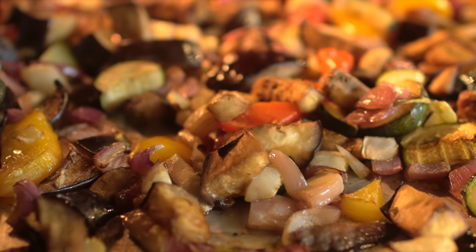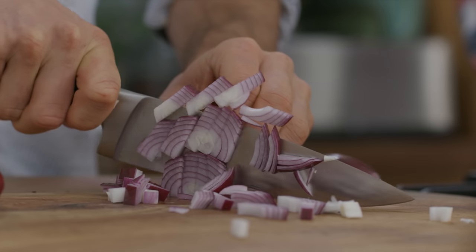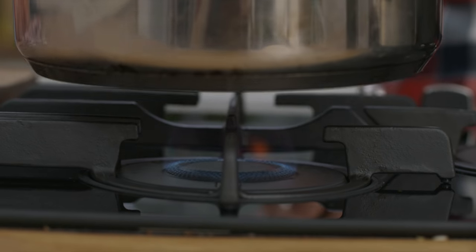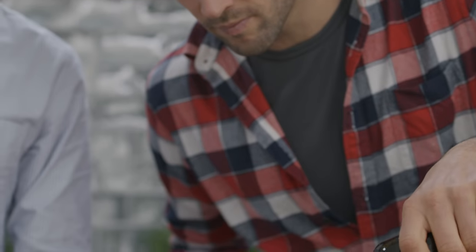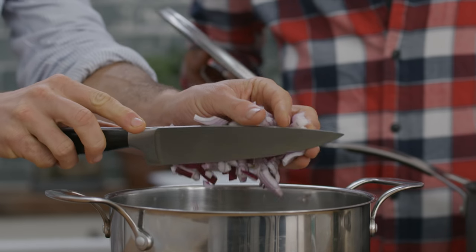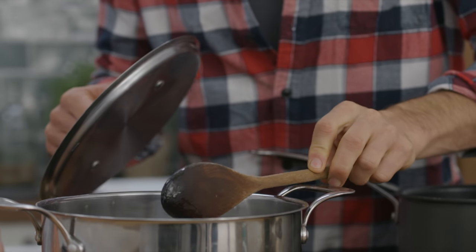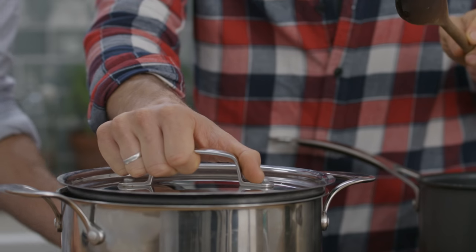Now that our veg is in, it's time to start on this amazing tomato sauce. I'm going to peel and finely chop an onion. Put a large pan on a medium heat, add two tablespoons of olive oil and leave to heat up, then add the onions. Lower the heat and leave the onions to cook down with the lid on for 10 minutes, giving them a little stir occasionally. By giving them this time, they're going to release their sweetness, which will balance the acidity in the tomatoes.